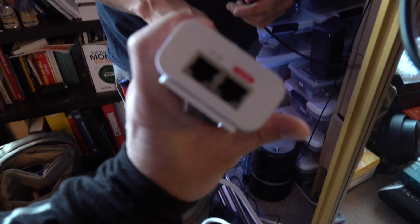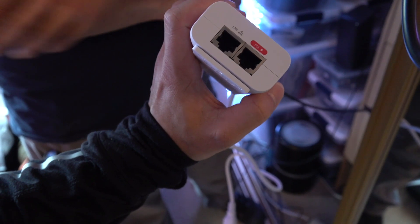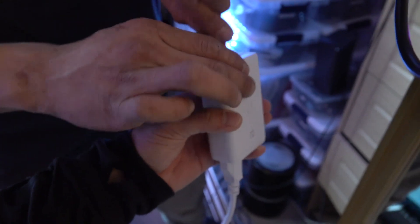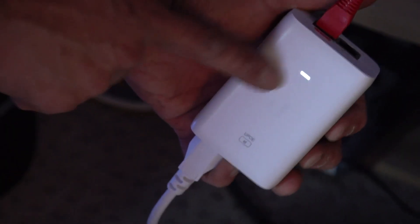All right, so this is PoE, which stands for Power Over Ethernet. This is going to send power and data to the dish, which is going to act as a receiver. Let's plug that into the red port for power, and then let's plug in the power cord — that should power up our radio. Lights on.